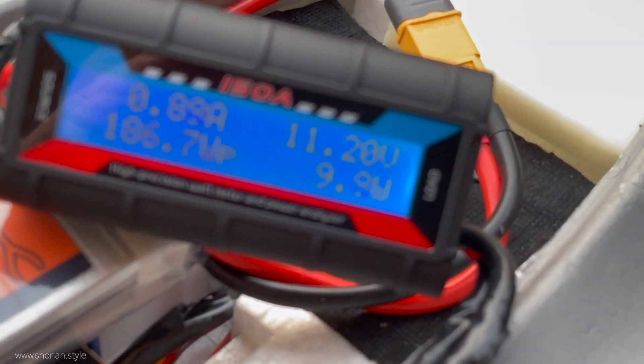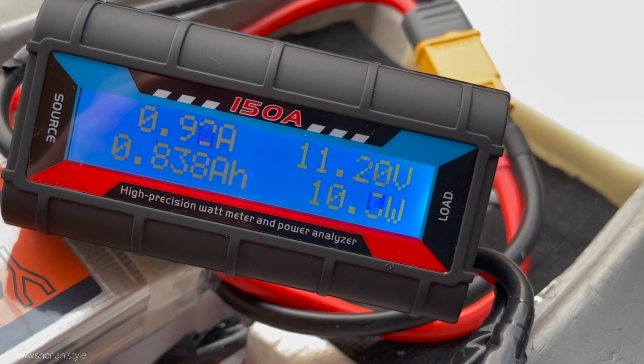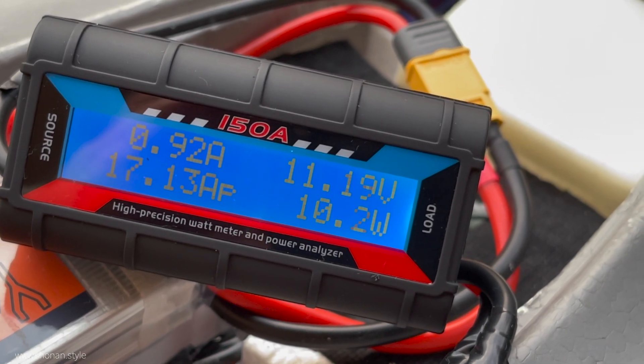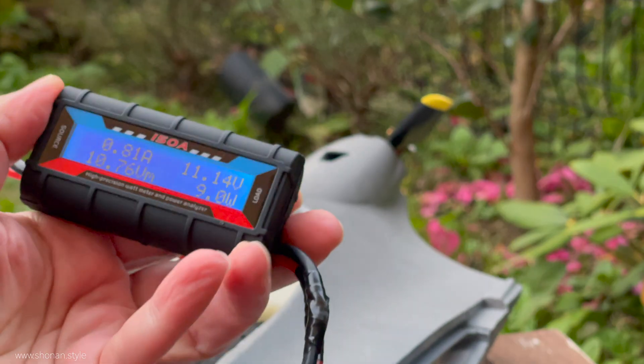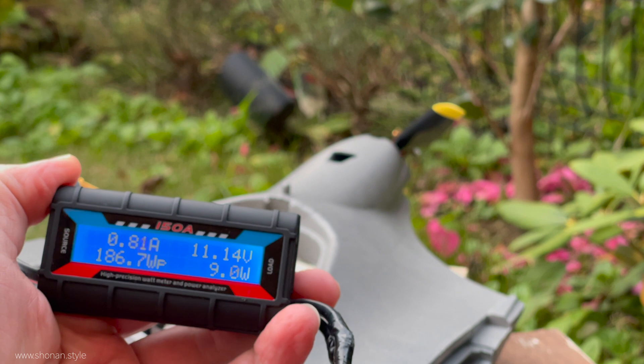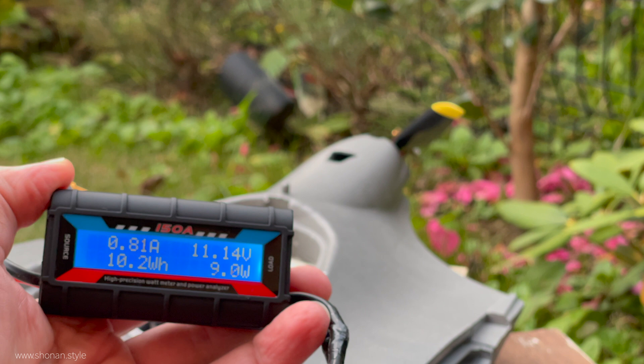Here we can see that by just turning on the aircraft with all systems on standby — the Chuck flight control unit with its spinning fan for air cooling, and with the servos of the wings not yet connected — we have an amp draw of 0.8 amps.